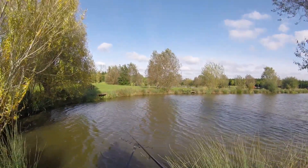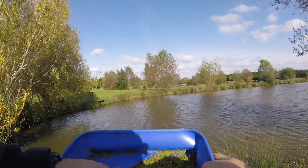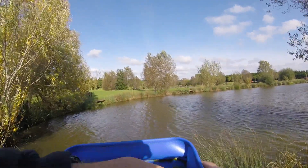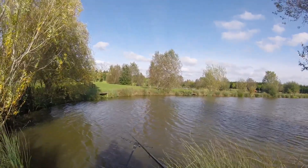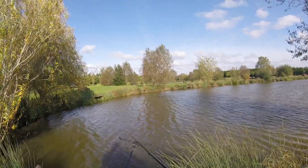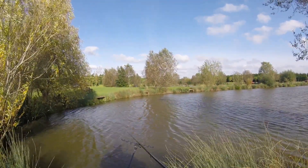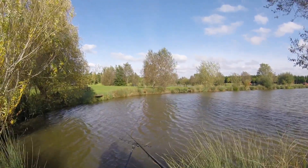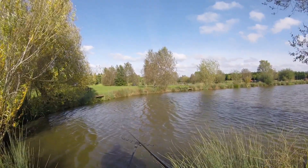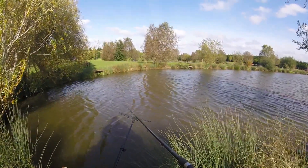As I say, the mix is pretty straightforward. There's some micro pellets in here. It's swim stem green. There's some maggots and there's some castors. It's not riddled or anything like that — it's literally just thrown in with a bit of water, and as I'm sat here I'm sort of manipulating it and fluffing it up. I do apologise for the wind noises, by the way.